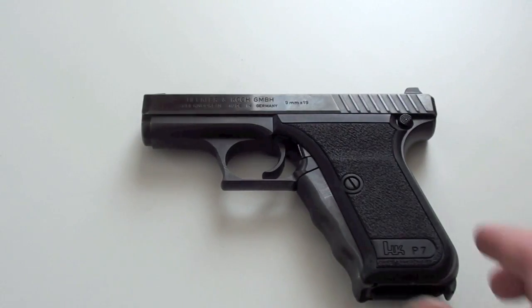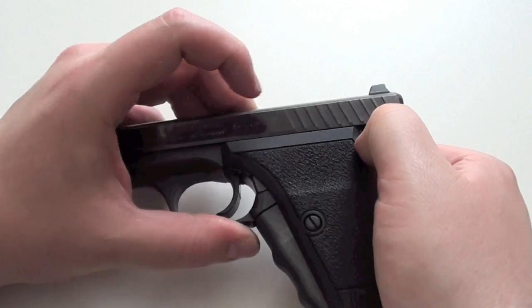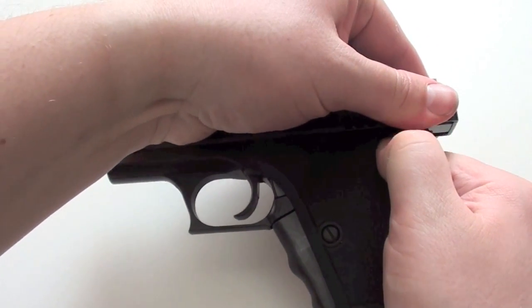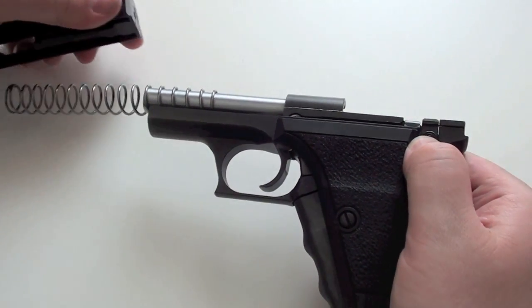To disassemble the pistol, press this button here, pull the slider a bit back, let it go up, and then it will come out on the front.